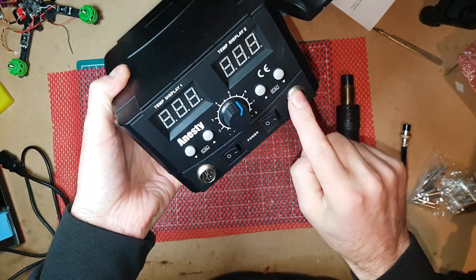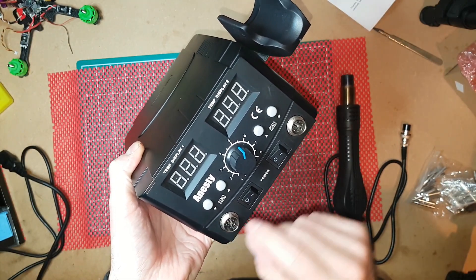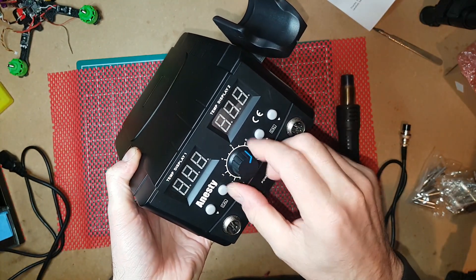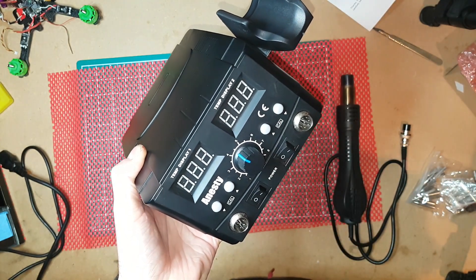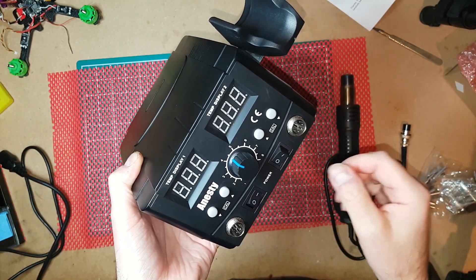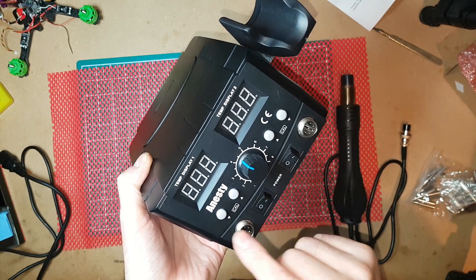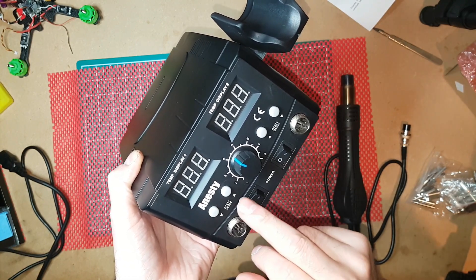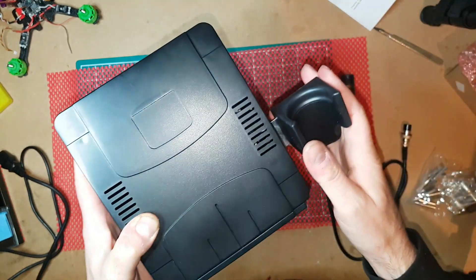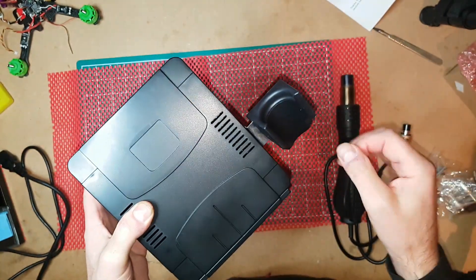Your hot air gun goes in here and your iron goes in there. You've got a dial for the air that blows out, and then you've also got switches to switch the individual iron or the hot air gun on. You've got on and off, and you've got buttons for your temperature — one raises the temperature and one takes it back down.